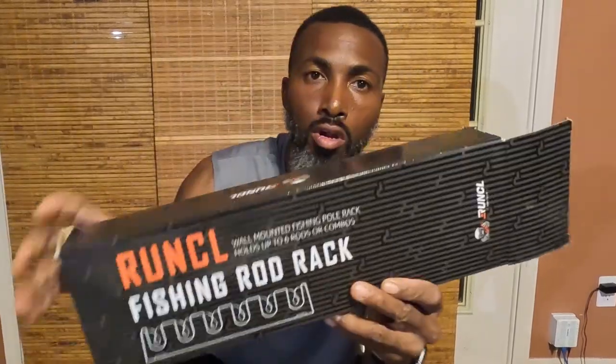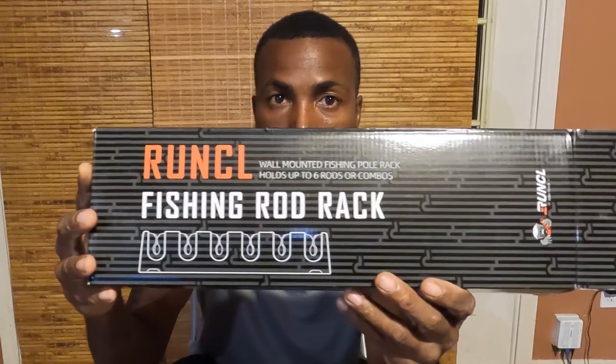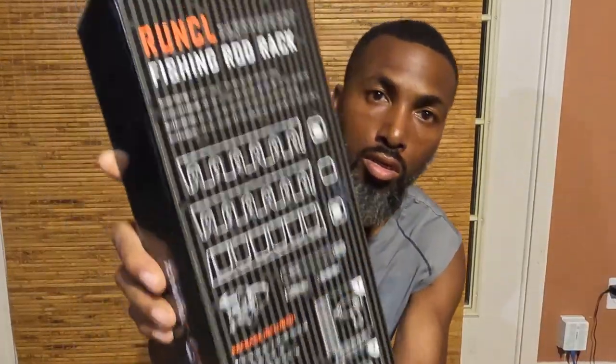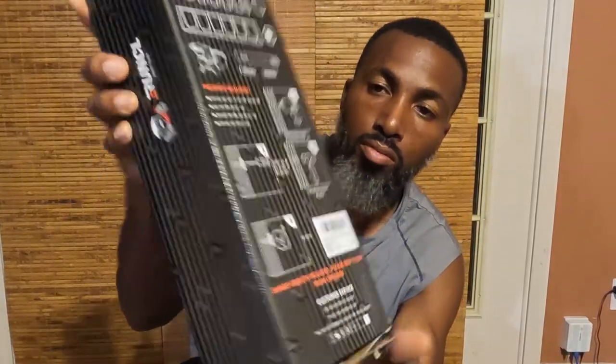Hey, what's going on everybody. Today before we start the video I got a product review to do. It's from RunCL - they sent me a fishing rod rack. This is the product right here, and here's the back of it. It's supposed to hold my fishing rods, but right now I can't find my tools - they're in the garage somewhere. So I'm just going to show you what's in the box.